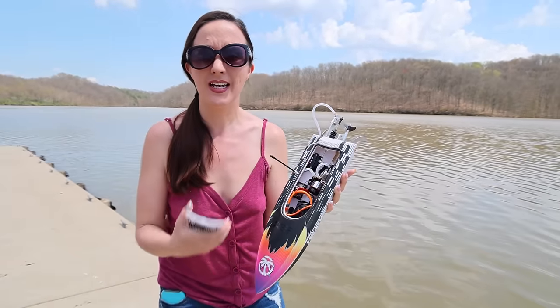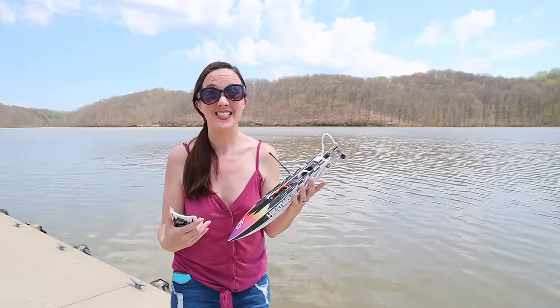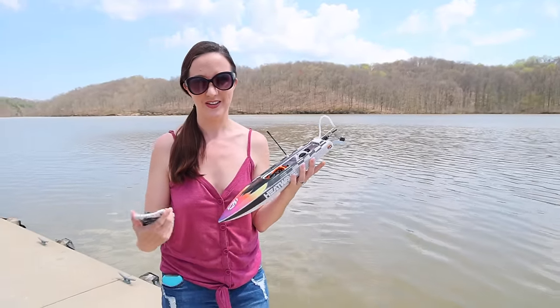This is all Spectrum'd out. It comes fully ready to run with a battery, charger, and a transmitter. It's 3S power so it's going to go pretty fast. I'm hoping to see some rooster tails today. Let's get it plugged in, power it on, and have some fun.